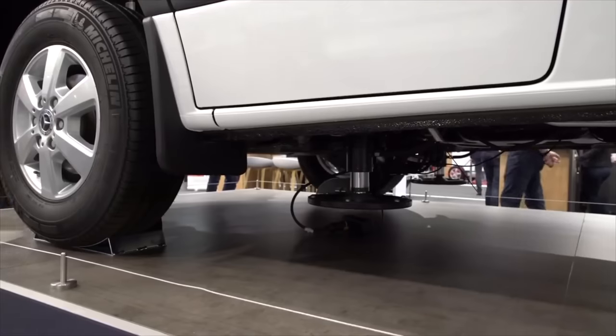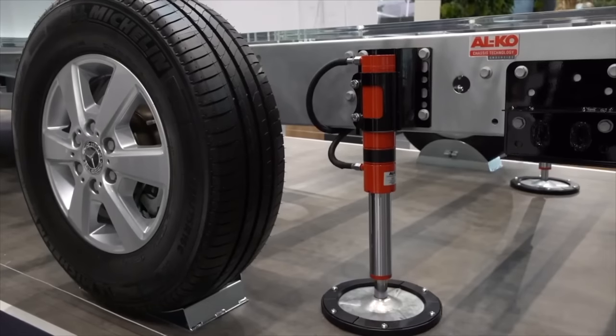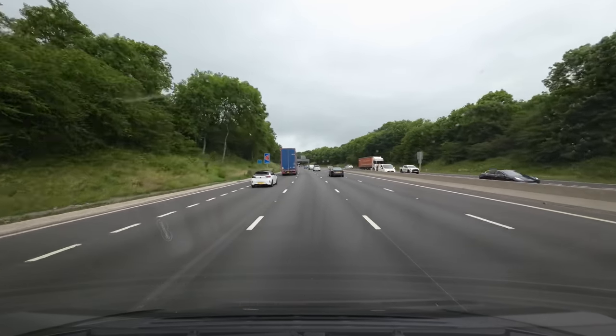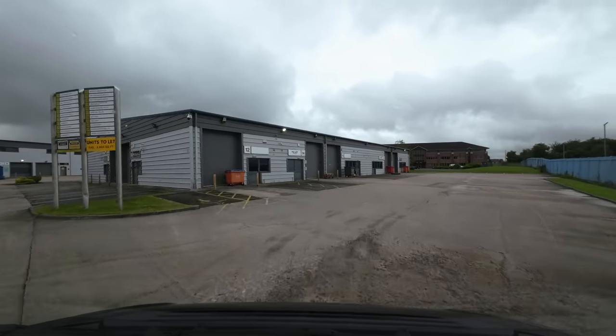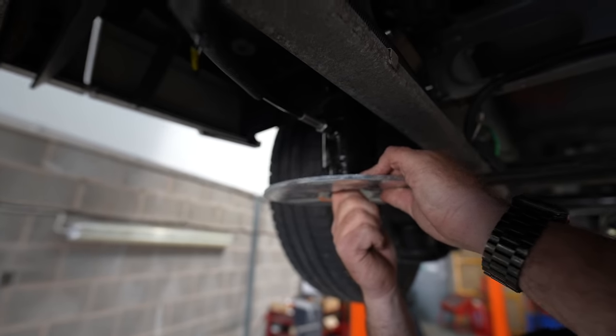We did some research and decided to go with Alco. Why Alco? The van has an Alco chassis so it makes sense to go with the manufacturer's recommended system. Not only that, the Alco Hi4 system has four independent pumps for each leg, whereas some systems just have one pump for all four legs. We headed up to Blackburn and got them fitted. The install took two days in total and I'm very happy with the results.